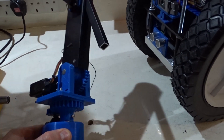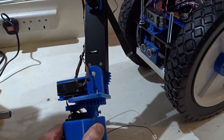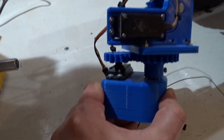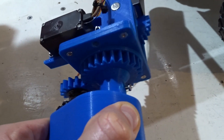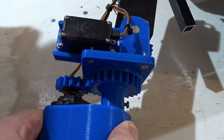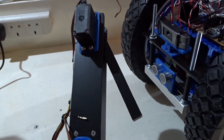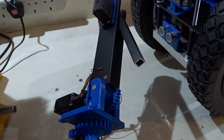Those of you that have watched my videos on the channel before may remember this — it was a robot arm that I built some time ago. I've got a couple of servos in there and some 3D printed gears, upping the torque a little bit from these standard servos. I'm thinking I might use this, or part of this, or a similar design, to add an arm to the robot.